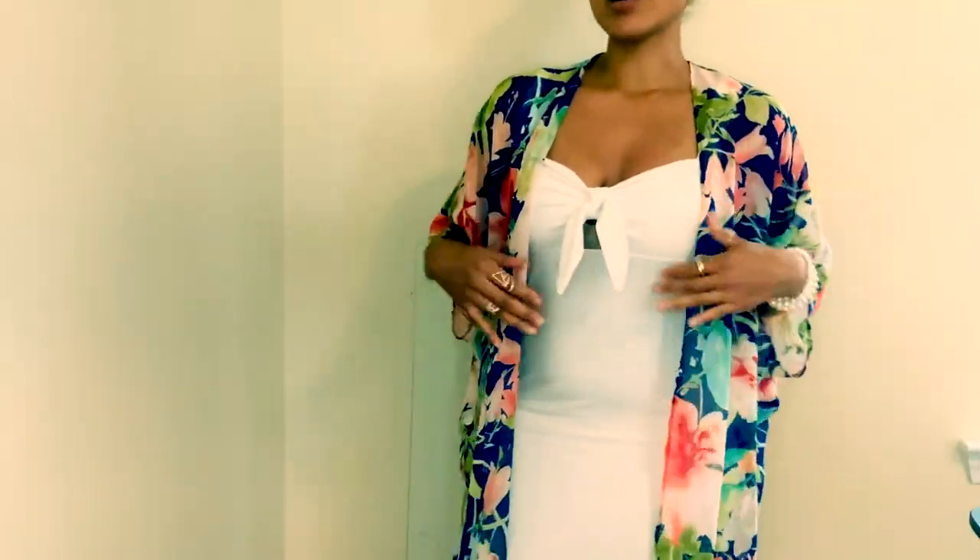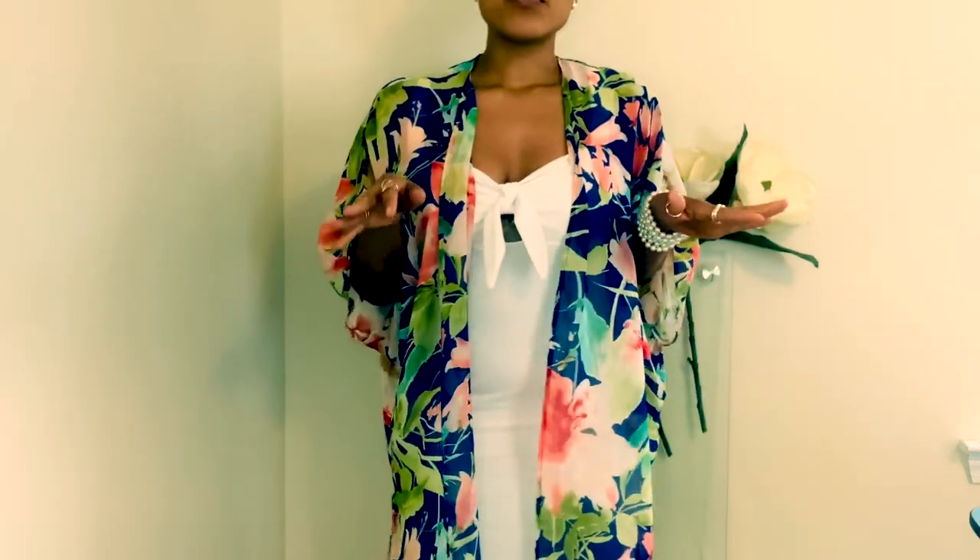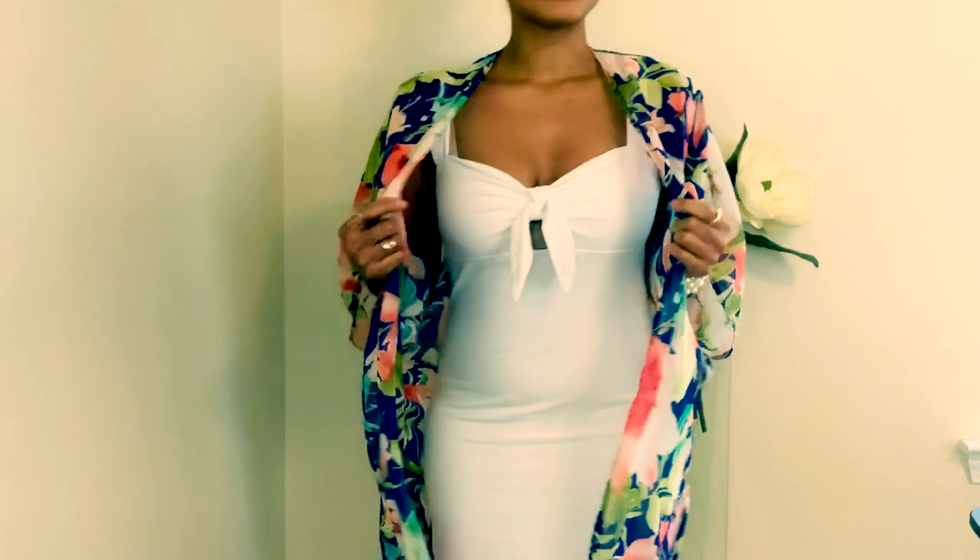I'm going to show you all how I made my commando into a blouse. I'm going to show you my full outfit for Memorial Day and how I made the blouse.